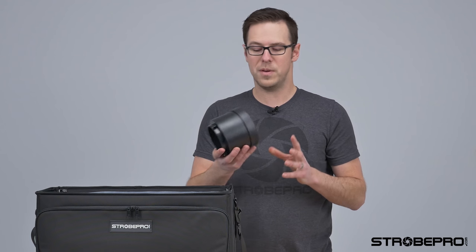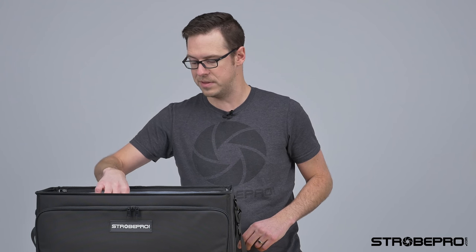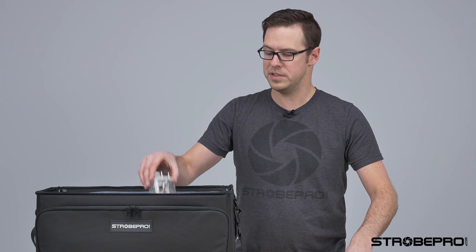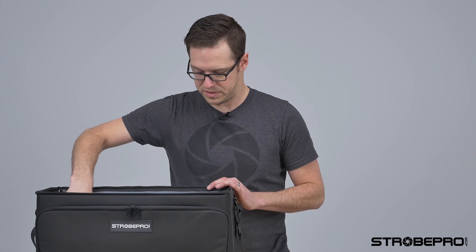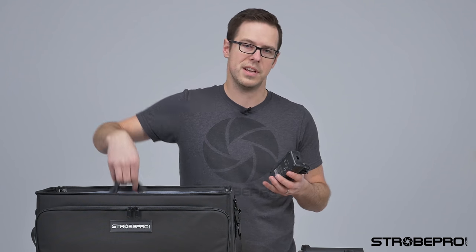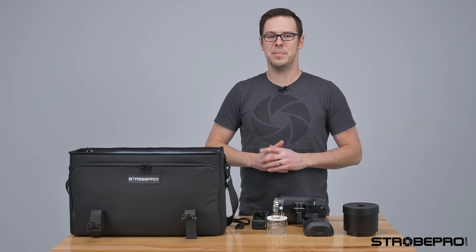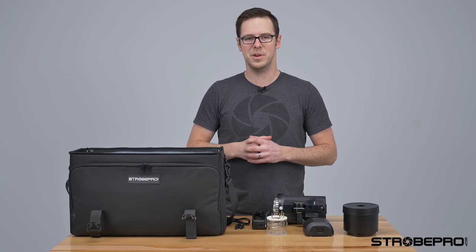So we're going to take a look inside at what's going to come with your new X600 Pro. First of all, this is going to be the new reflector, which we'll show in more depth. We've got the battery here, the brand new flash tube, and then of course the unit itself. The only additional things are the two pieces of the battery charger — those make up the complete kit, unless you're ordering it as a full studio kit.